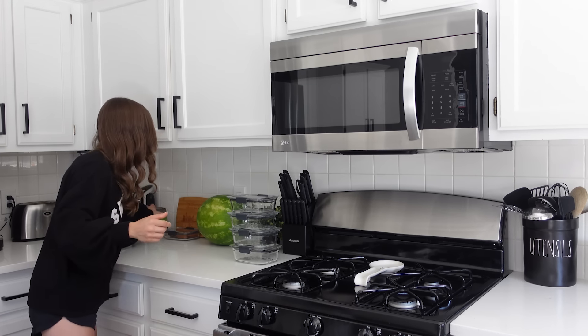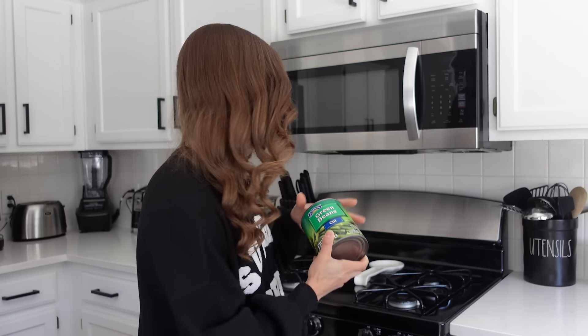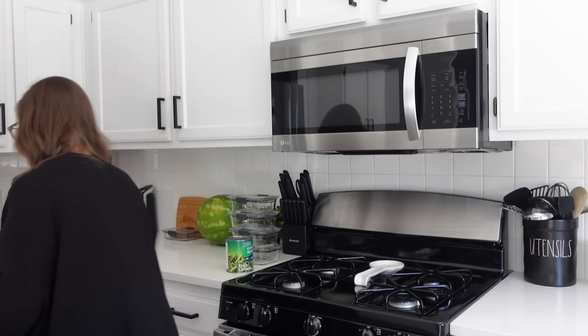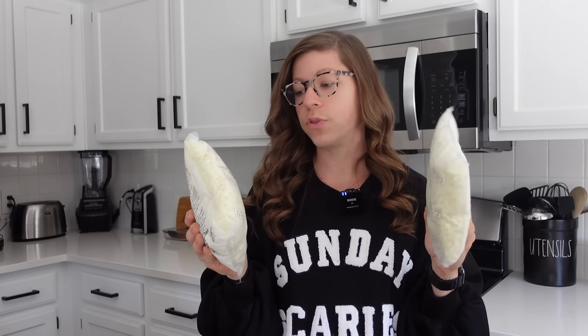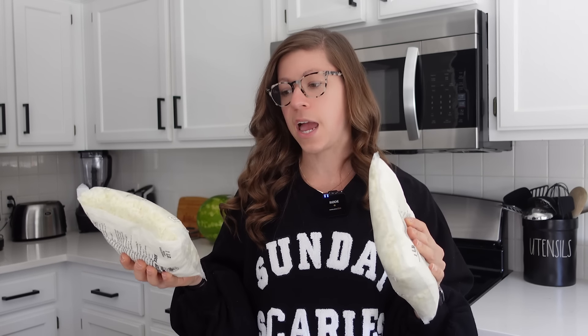I have a huge can of green beans. I know canned green beans may not be everyone's jam — I didn't used to like them either — but this whole can is like $1.25 and I split it between four lunches. Sometimes I do frozen veggies if you prefer that option. I also need cauliflower rice. I get these from Costco — they come four in a pack.